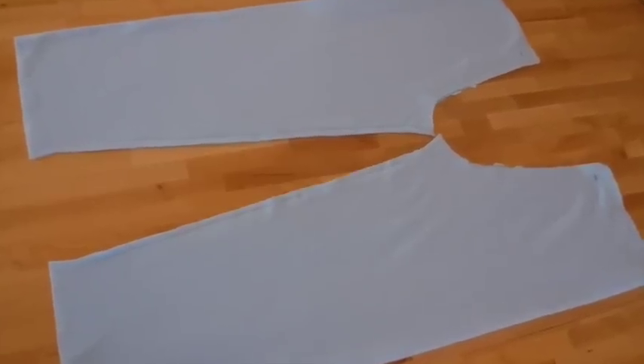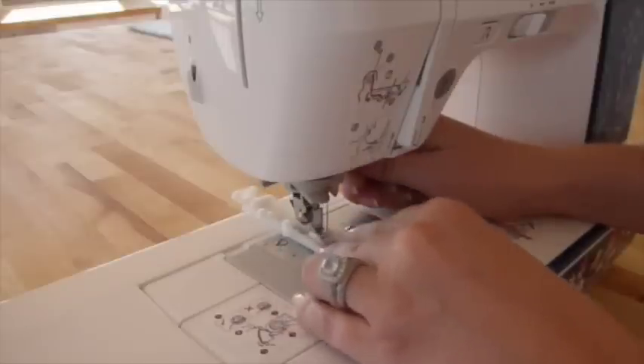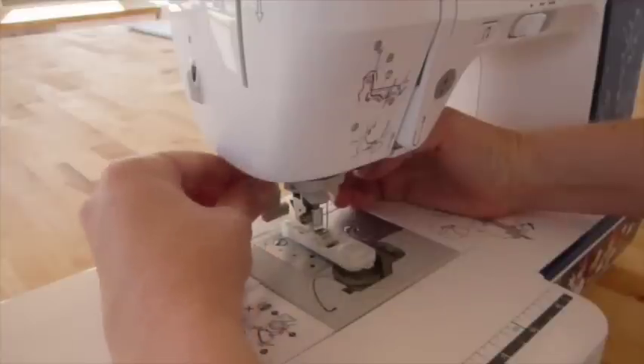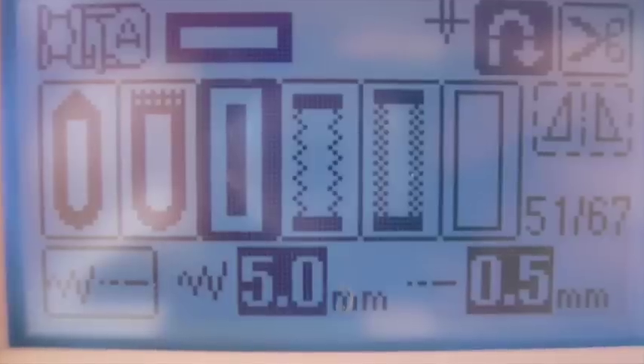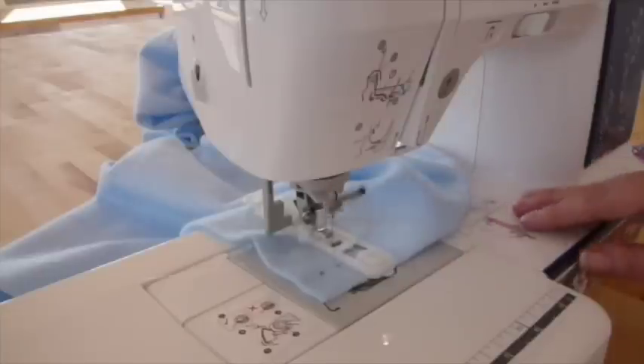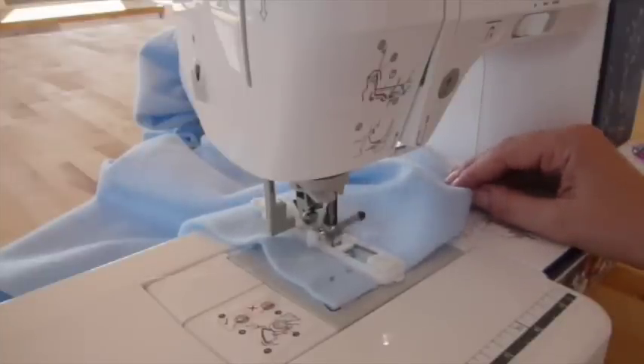Lay out your pieces with the sewn inseam, and the next thing you want to do is put on your buttonhole presser foot. Then go ahead and select your buttonhole and start sewing your buttonholes in the location that you marked before, noting that they start in the front and sew towards the back.